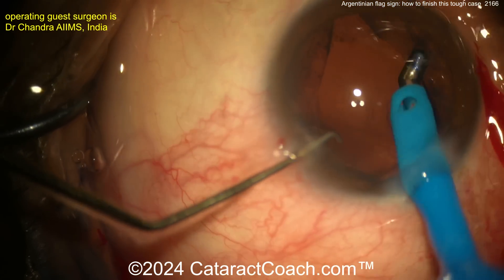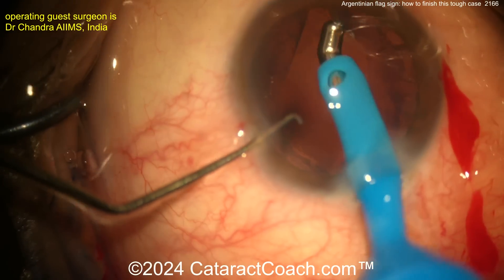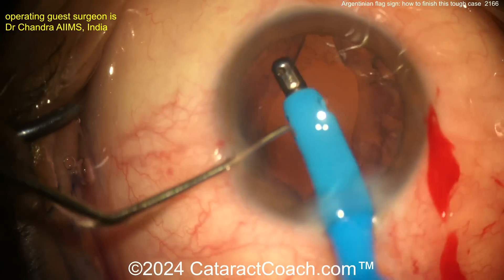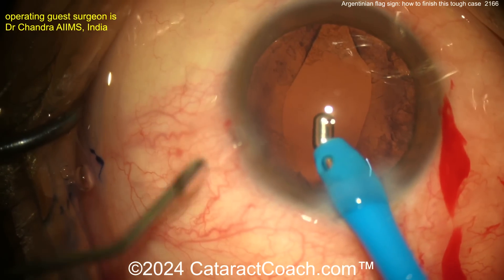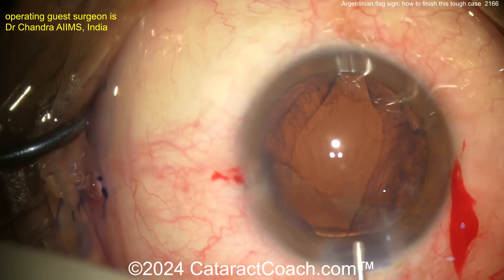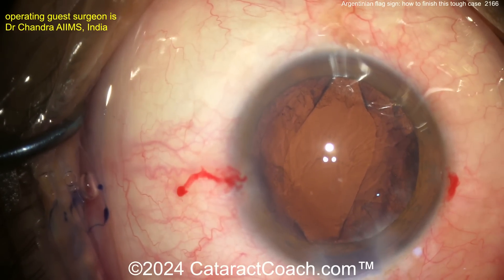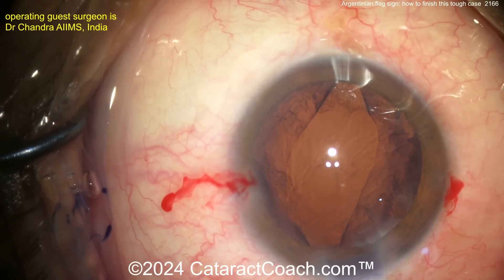Taking your time here — remember, don't pull on the capsule, especially because you don't have a full-size rhexis. It's kind of a small, irregular shape. You've got to be very cautious here. I would not do too much lens capsule polishing. The good news is patients with a white cataract have pre-op vision of probably hand motion, or wind perception if you move your hand fast enough.